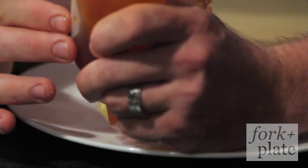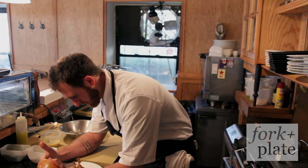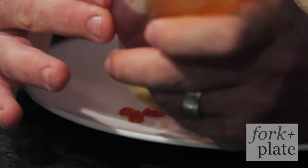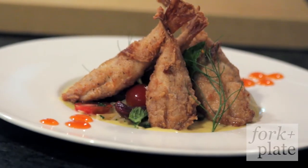We're just going to put a couple dollops on the plate because it's extremely hot. I know people appreciate a good hot sauce, but everything in moderation — including moderation — this hot sauce burns. And there you have it: KFB, Kentucky Fried Blowfish.